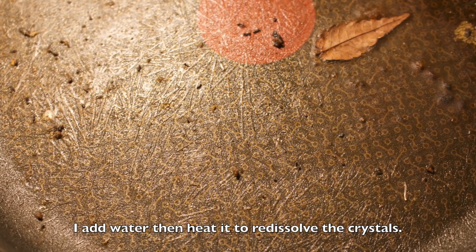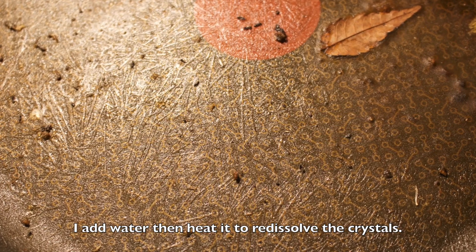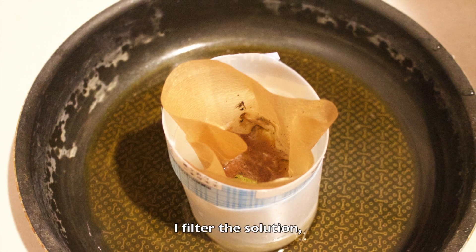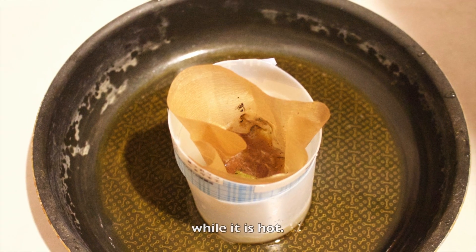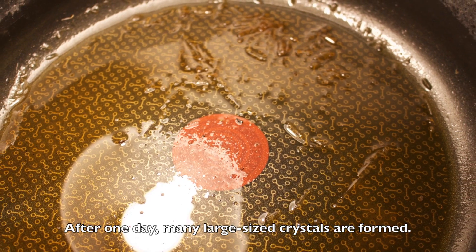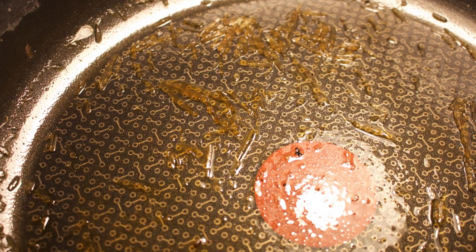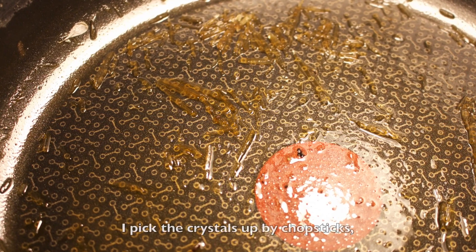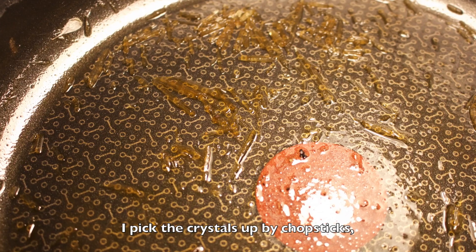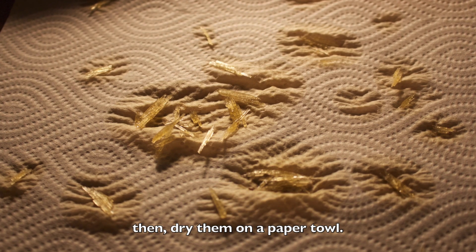I add water, then heat it to re-dissolve the crystals. I filter the solution while it is hot. After one day, many large-sized crystals are formed. I pick the crystals up by chalk sticks, then dry them on a paper towel.